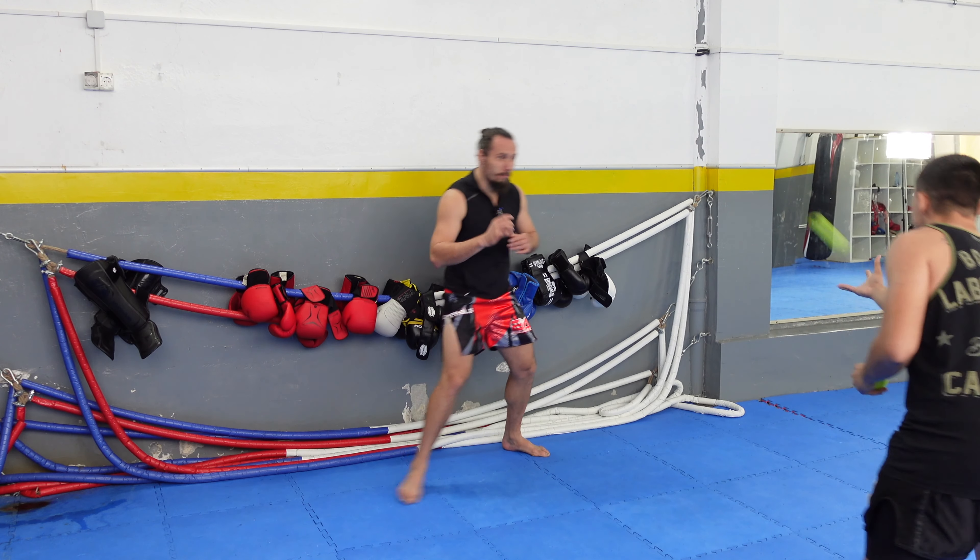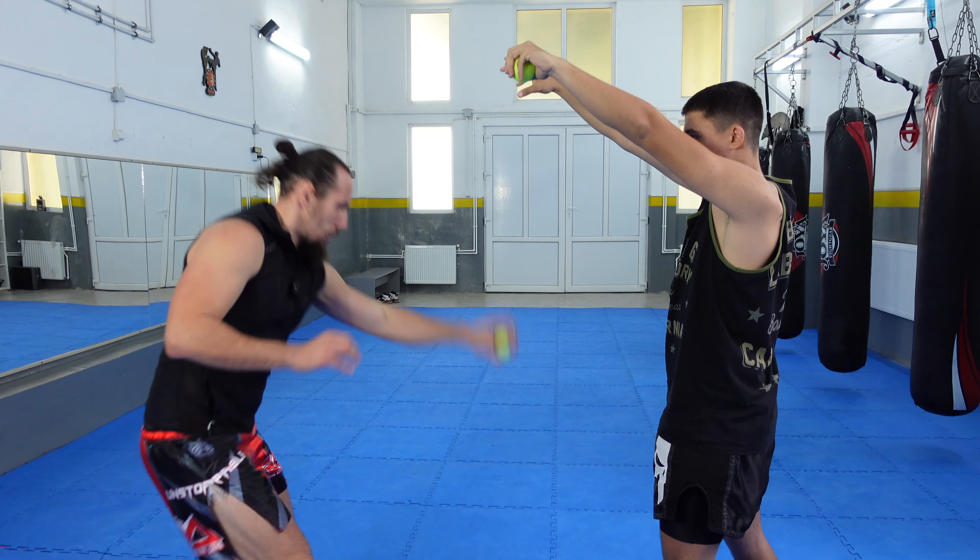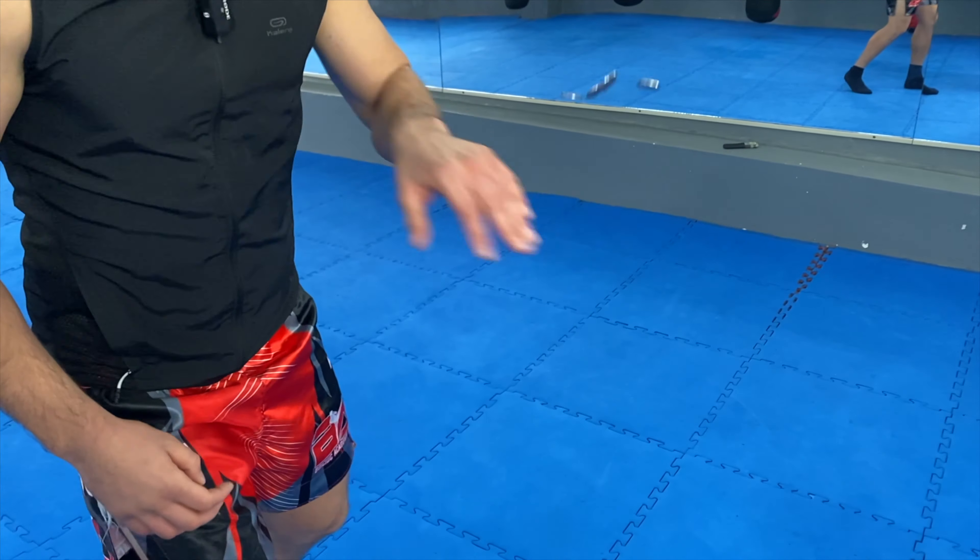Today we are going to test our reflexes with four exercises. For the first two exercises we are going to use two tennis balls, and for the last two exercises we are going to use some coins. Because you subscribe to this channel and like this video, I'm going to show you an extra reflex exercise.